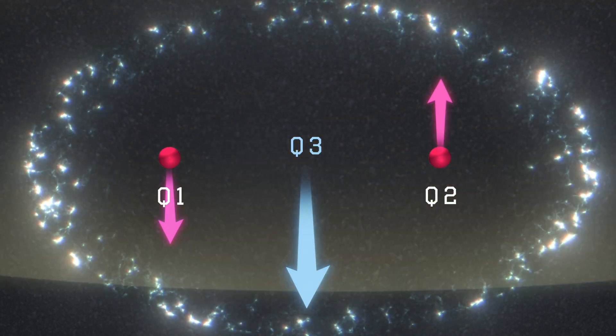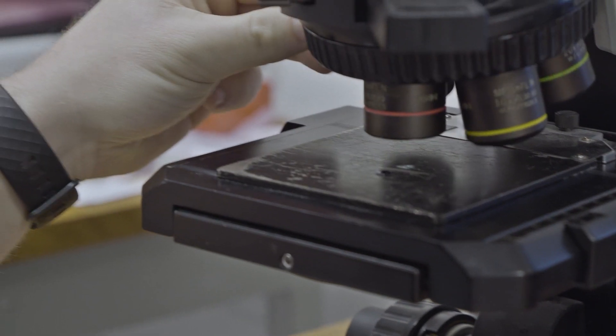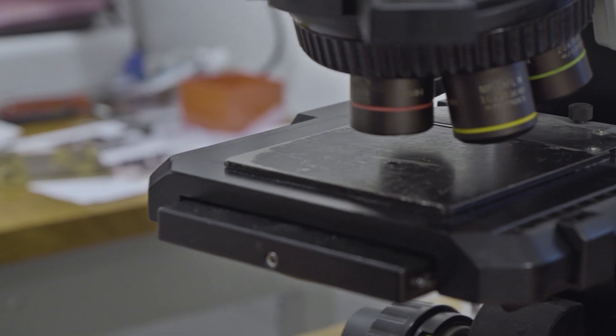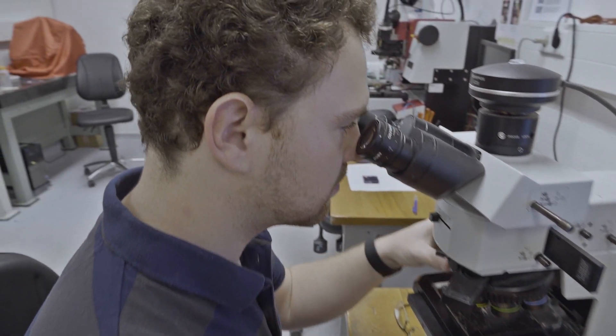The tricky part is how to make a two-qubit operation between the nuclei. For this purpose, we have used something very cool called topological phase. In quantum physics, if you take a spin and make it rotate a full 360 degrees, it doesn't just come back to the same state — it gets a minus sign.